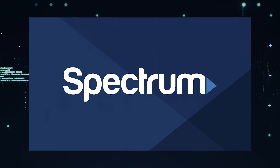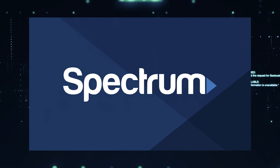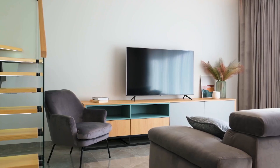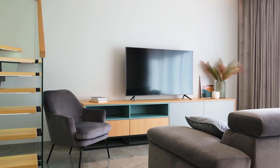It can be really frustrating if you want to watch some of the great content that is on Spectrum TV app and you find that your TV is unable to download it. If your TV is an older model of smart TV, then it could prevent you from downloading this app.